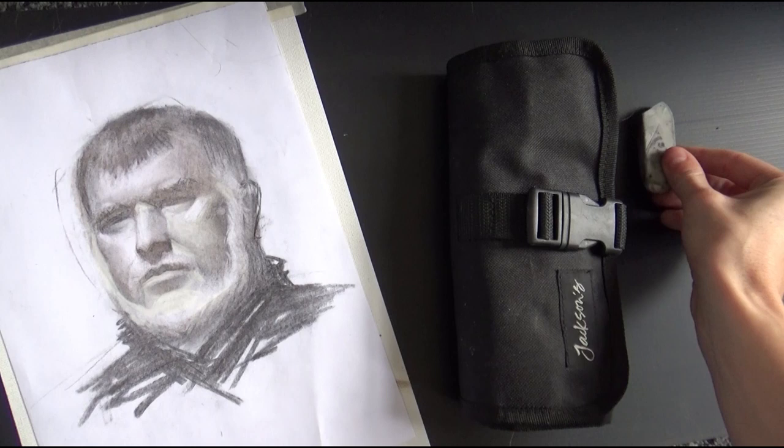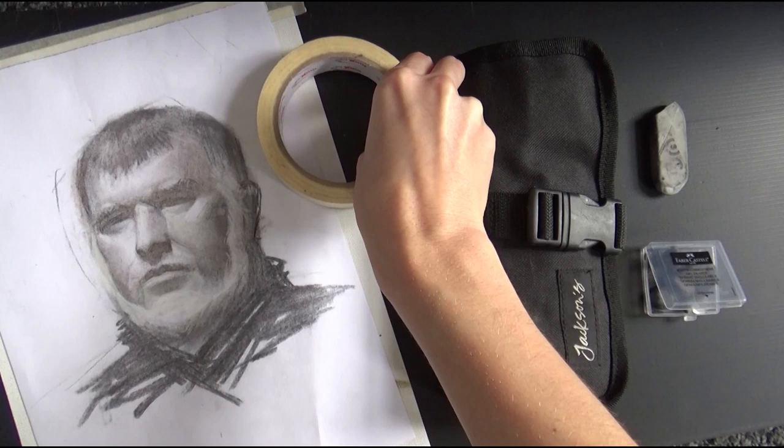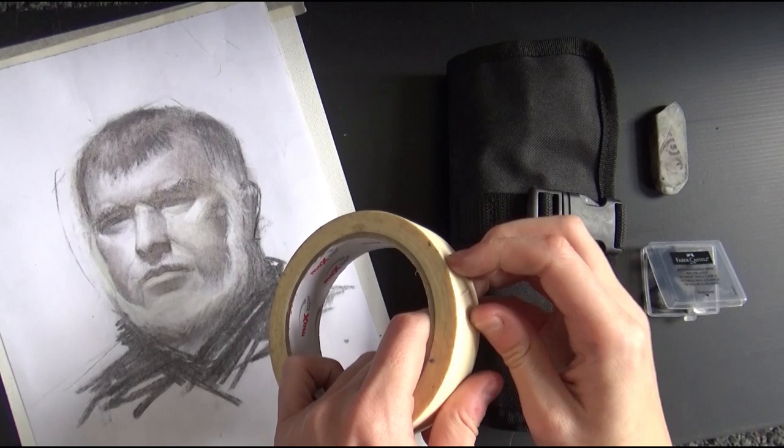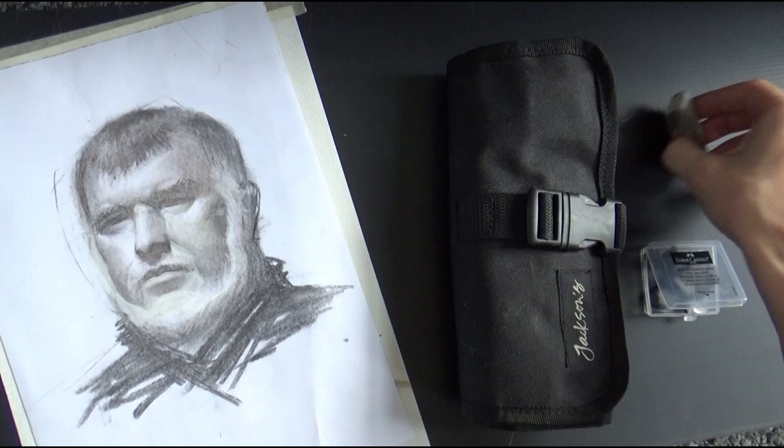The first thing you're going to need, whatever sort of drawing material you use, is a rubber. You've got hard rubbers and putty rubbers — those are the two main types. Another thing you'll often need is tape — not just any tape, but painter's tape. Painter's tape is designed to stick but also to be removed really easily so it doesn't rip up your paper.